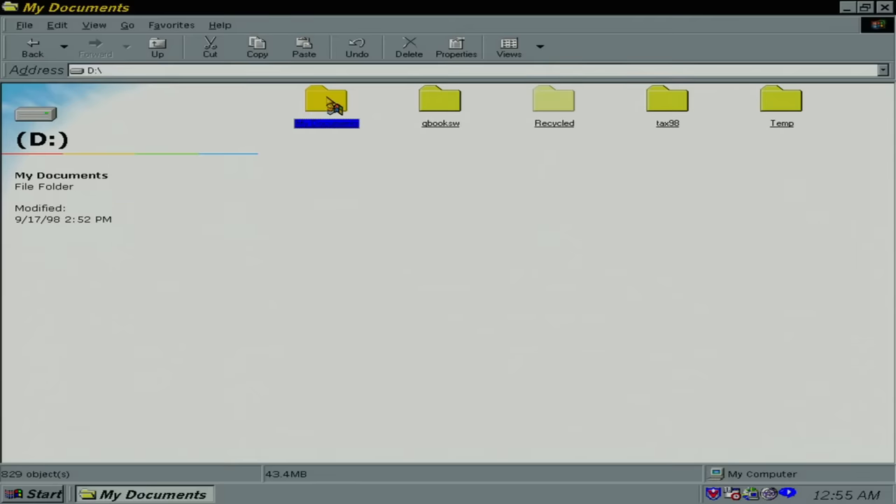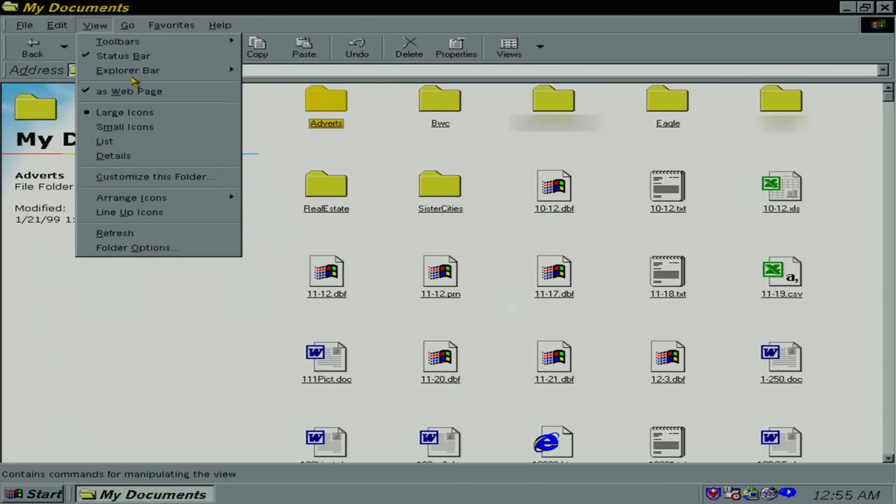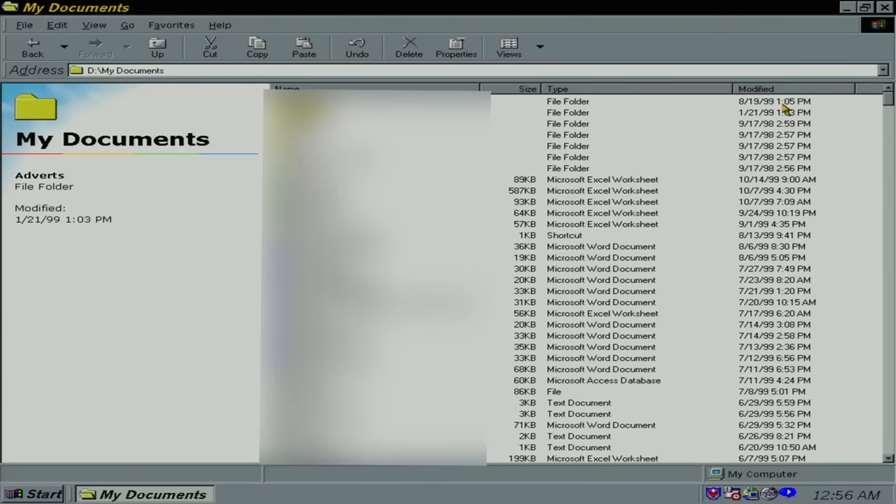Jump into these documents — we got a date stamp of 9-17-98 on that. Let's go into detail mode. Up to August 1999. And man, this thing has a lot of documents on it. I'm going to have to wipe this drive twice.